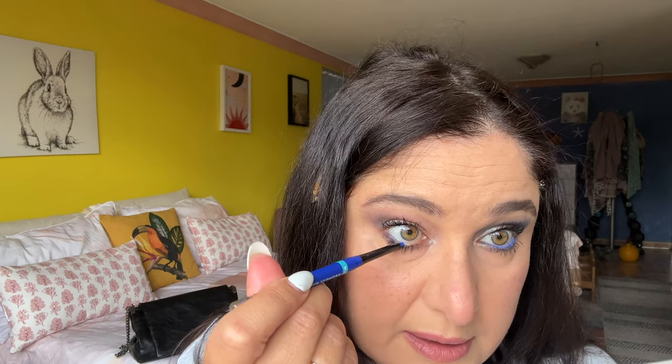Now I have mascara on both eyes and I want to amp it up a little bit. I have a blue eyeliner and I'm going to change up the look — using a cobalt blue eyeliner in the waterline to make it pop. I'll do the other eye as well. And there we have it — now it's time for the swatches.